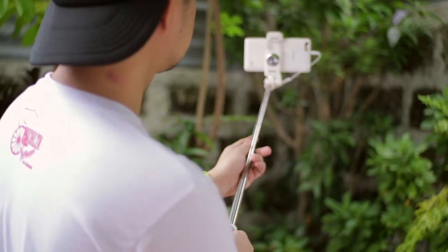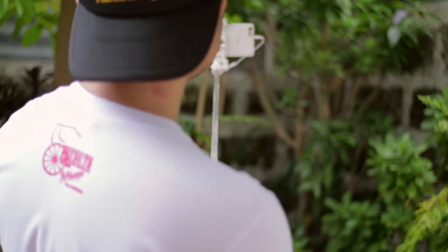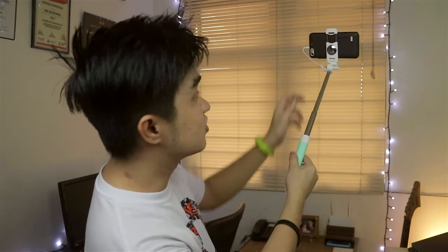So if you take a selfie, you just look at the mirror and you're well assured that you are in frame and everybody is in frame.